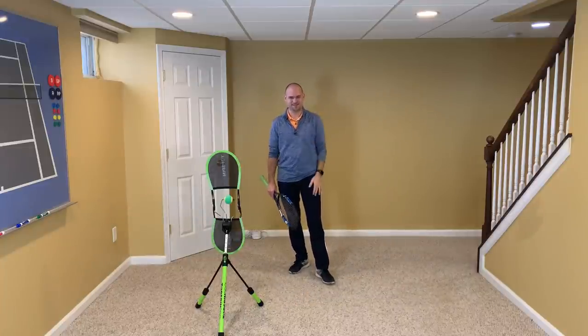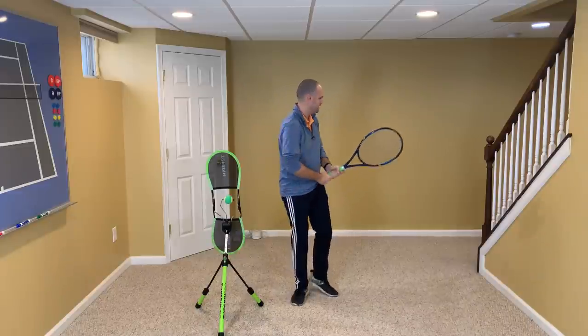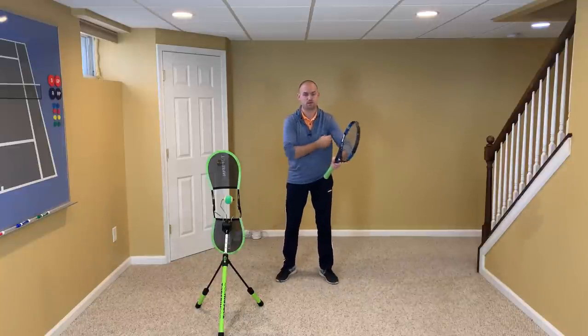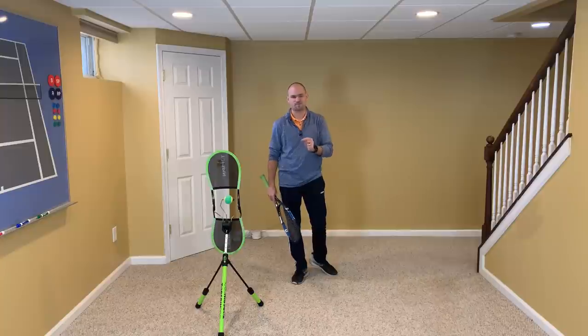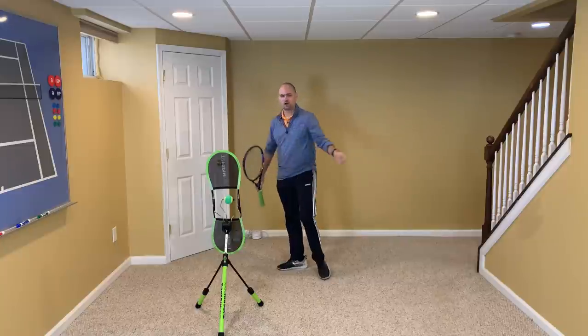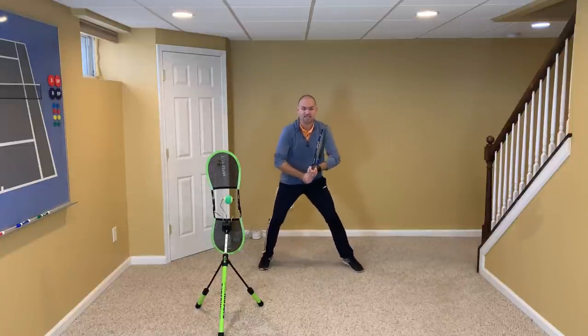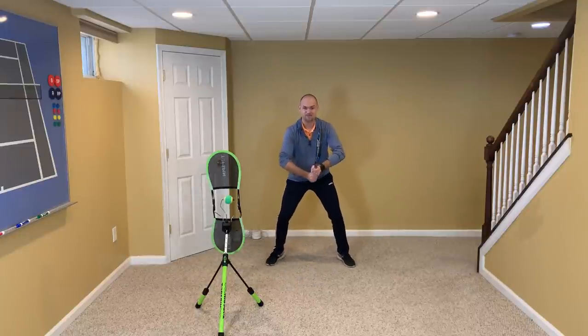Feet wide, knees bent — you should almost look like the letter A, a very athletic stance. Get your elbows out away from you. What I do to demonstrate this when teaching a lesson is put tennis balls under my armpits, then lift my elbows out until the balls drop — that's when the elbows are correct. That's going to help whether you're hitting a forehand or backhand, and it'll help the second checkpoint be correct. Each checkpoint's job is to help the next checkpoint be correct. Have a ready position — not a starting position, not a waiting position — with your elbows out.